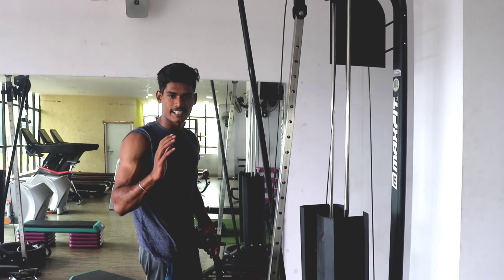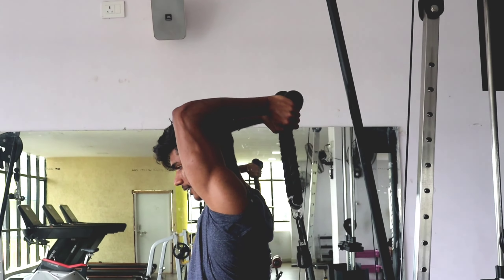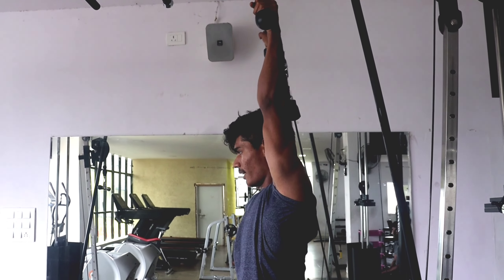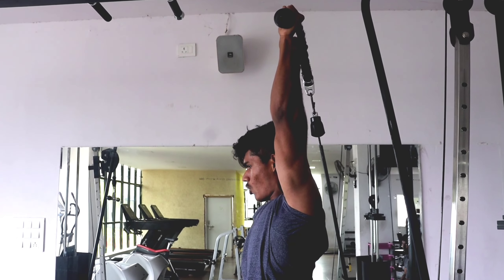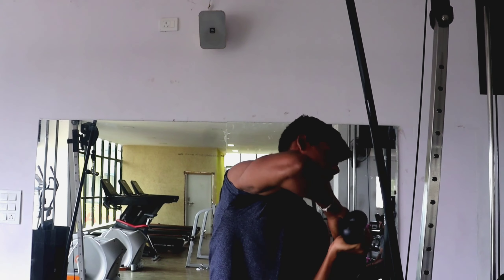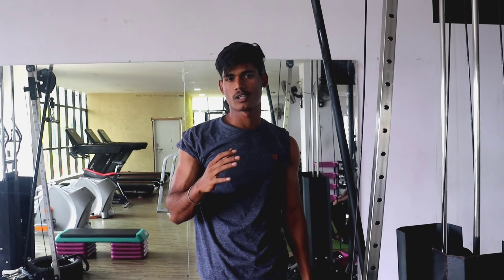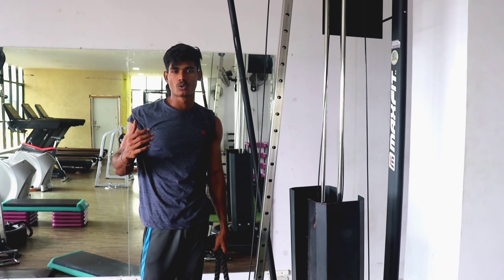Then we have to do the fifth variation: the overhead tricep extension. To do the overhead extension we use a rope or dumbbell overhead. I'm showing how to use correct elbow position — keep the elbow locked and use hand movement only to extend. Do 8 to 10 repetitions. With slow, perfect form you will achieve muscle growth.